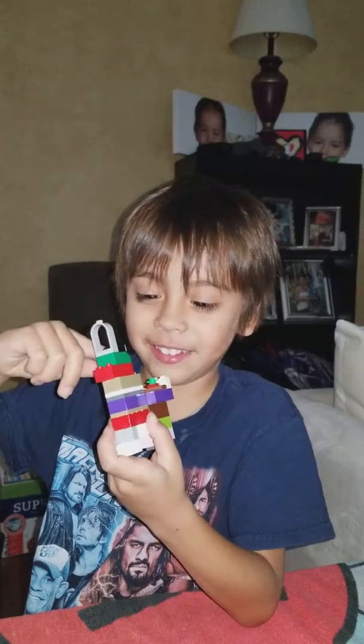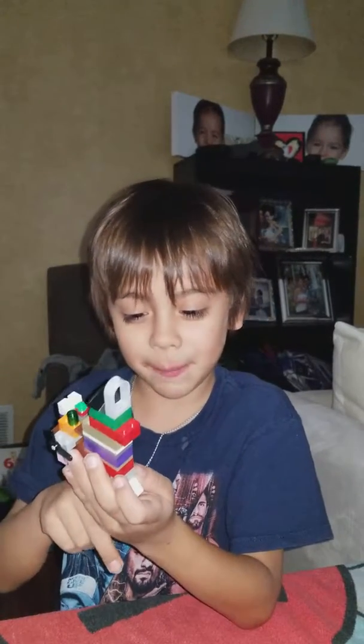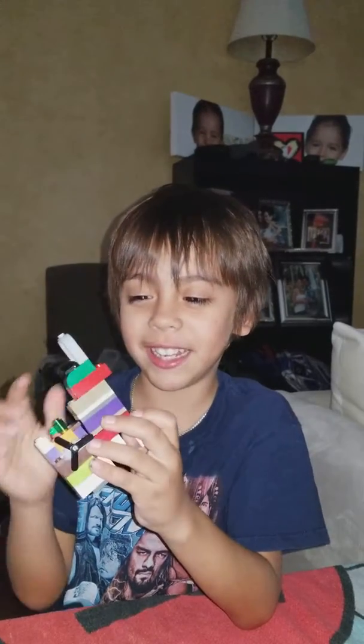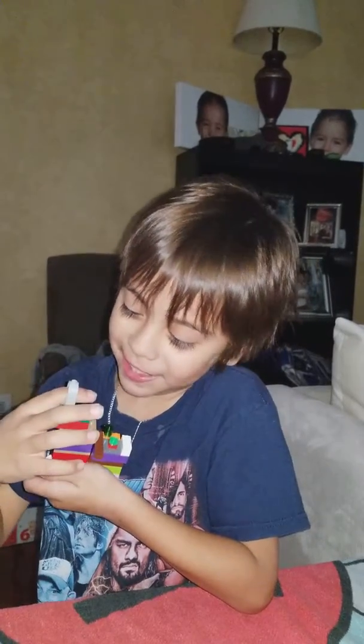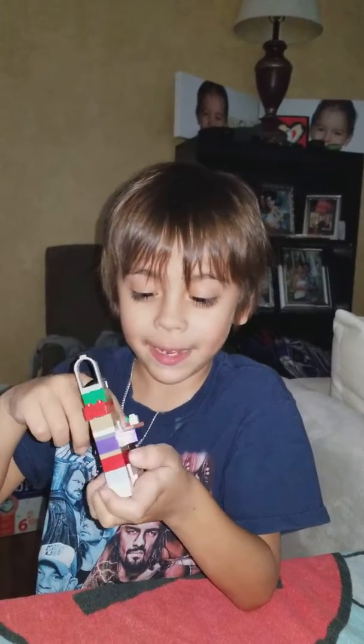Then you can just go down, down, down, down till you get all the way to the bottom. Then you press those two buttons and then it takes off. Then you see these — you jump on it, then you go on the fly and it takes you all the way back up.